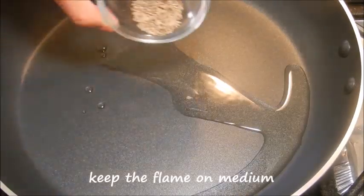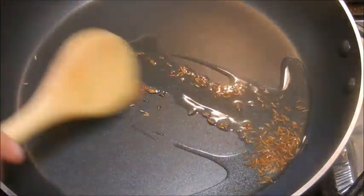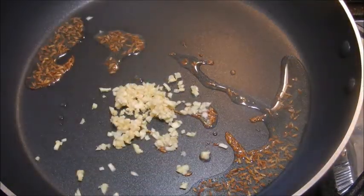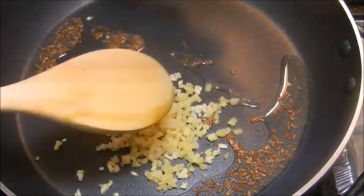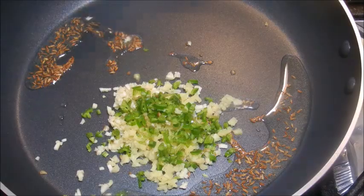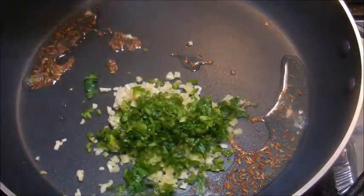In a pan add oil and when it's hot, add cumin seeds and sauté for a few seconds. Add chopped ginger, garlic, green chilies, and a few teaspoons of cilantro leaves and sauté for a minute.